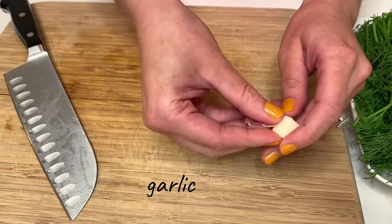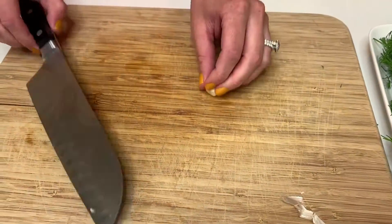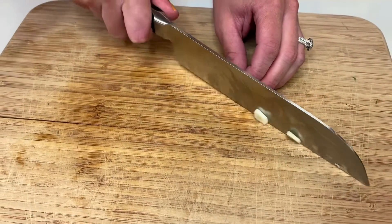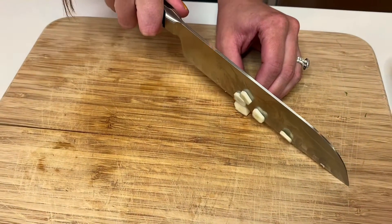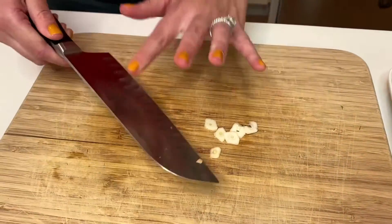Next up, I have some garlic. I like a little bit of garlic in my pickles, but I don't like it to be in your face. So I'm just going to slice the garlic into really thin slices. I actually got this garlic from the farm stand too. That's why I love pickles in the summer.